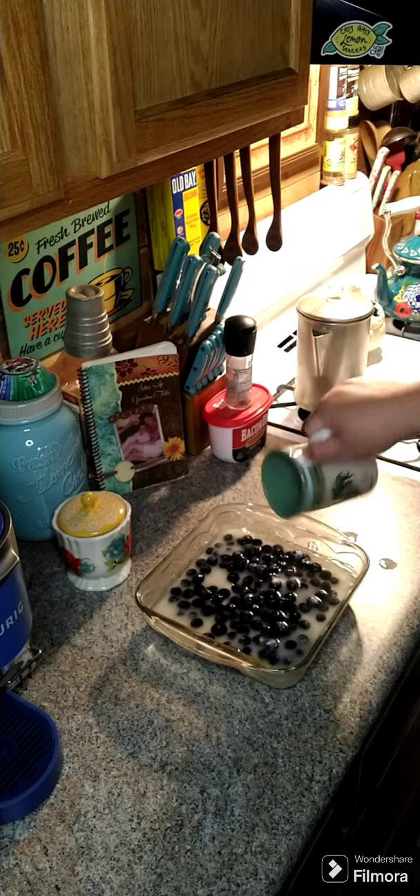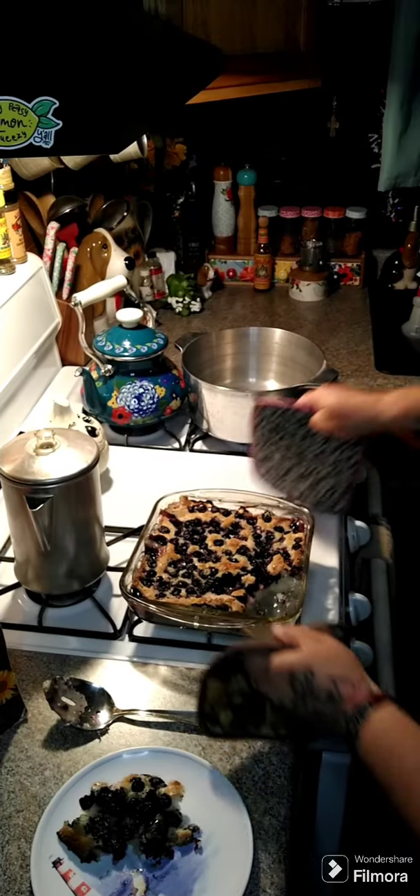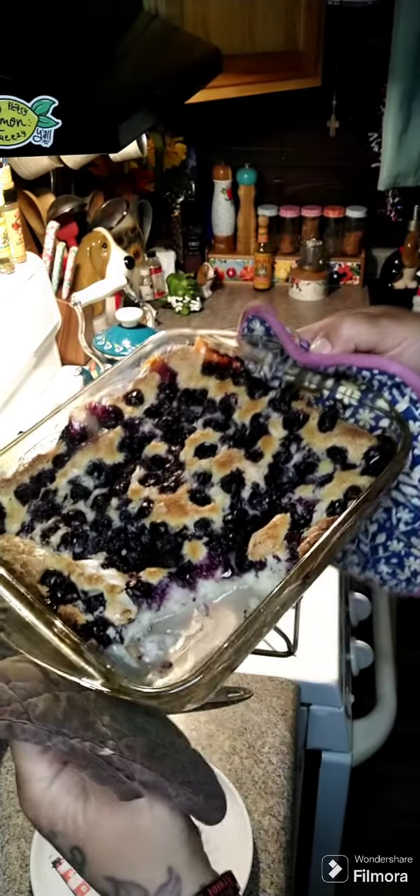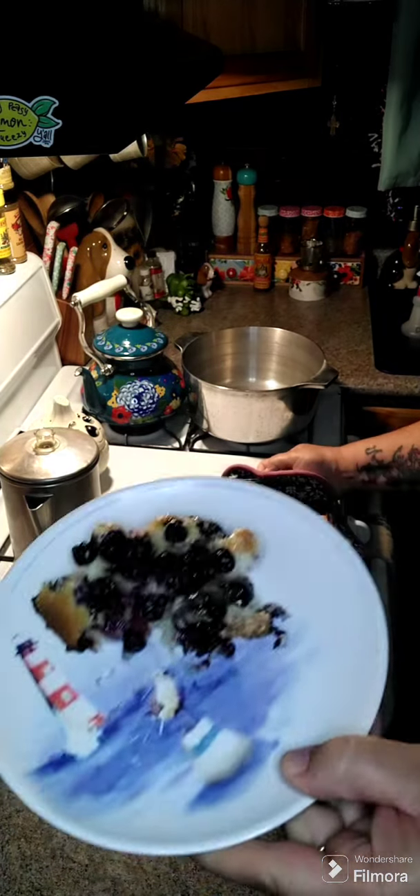We're gonna put this at 350 degrees for an hour. Alright y'all, it was in there for an hour and that's what it looks like. I pulled a piece out so you can see that.